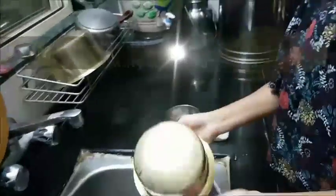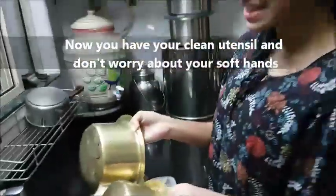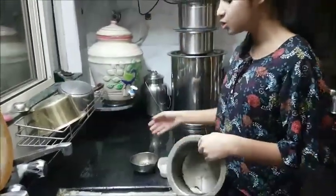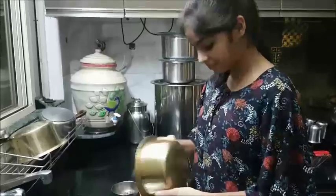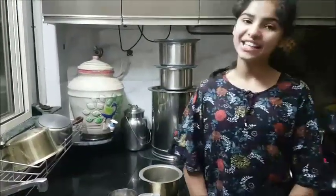Now it is washed completely and you can see both of them are almost the same with just two natural ingredients. Thank you.